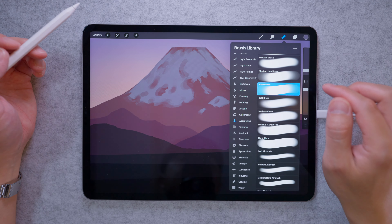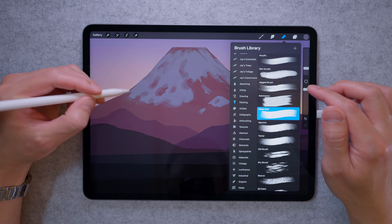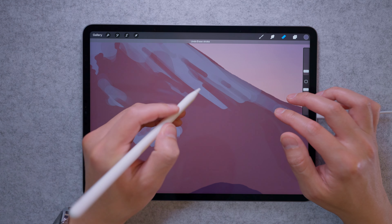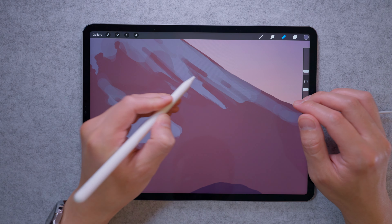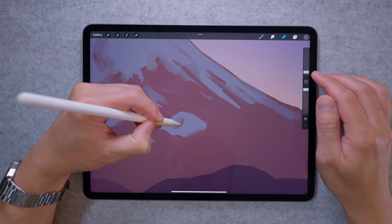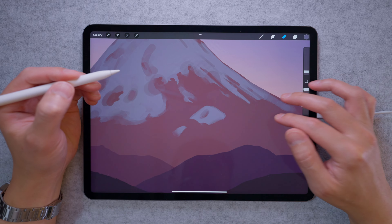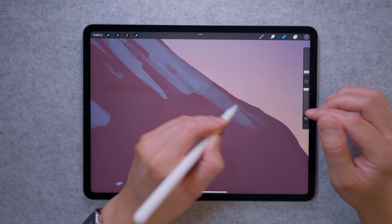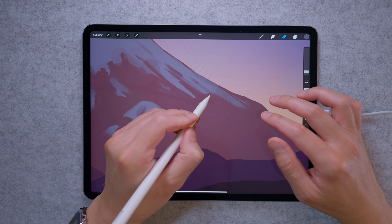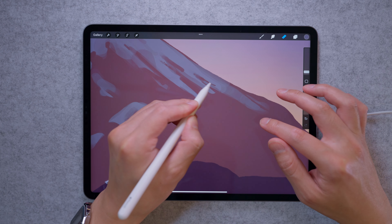Next we're going to step it up. Keep the eraser but jump into the painting section and go down to the Niko Rule Brush — this gives a bit of extra texture. We're still cutting in but now with more texture, so make the brush size smaller, starting at 2%, then dropping to 1%. This gives really tight highlights and shadows. Cut into the round brush edges to break them up and make it look more natural. Be careful not to overuse it though — it's very strong and striking.